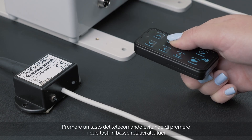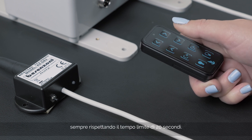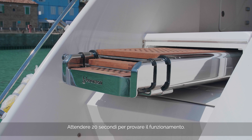Press any button other than the two keys at the bottom relating to the lights. Remember that the time limit to perform this operation is 20 seconds. Wait 20 seconds and then test the remote control to check for correct operation.